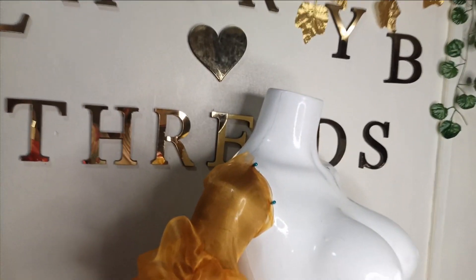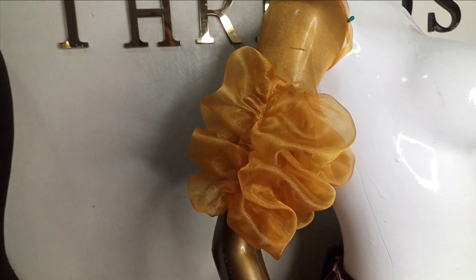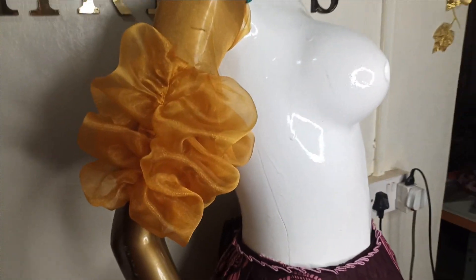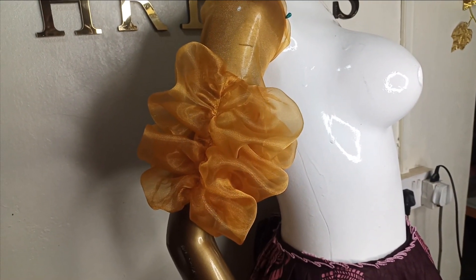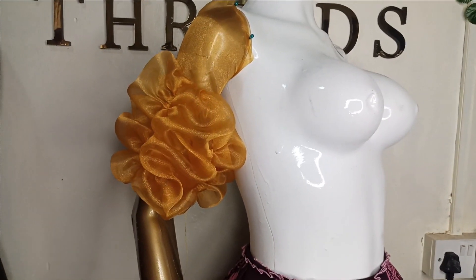Welcome back to Library Trust YouTube channel. Today's class will be learning how to make this beautiful brush truffle organza sleeve. It's a very simple video and it is really easy to make. If this is what you like to learn, kindly stay tuned to the end of this tutorial. Thank you.